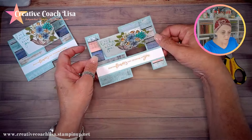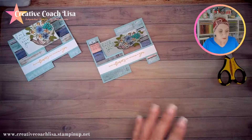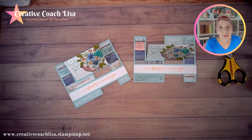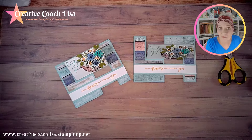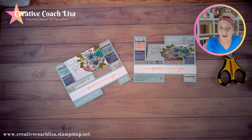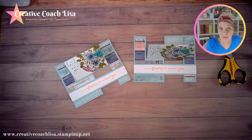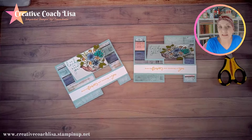Now the second piece of Basic White — we'll add glue to it and turn it over and add it to the back, because this is where you're going to sign your card. It gives it a little more substantialness to have that on there. Here's what it looks like sitting up — it still stays up like that and you can display it on your counter.